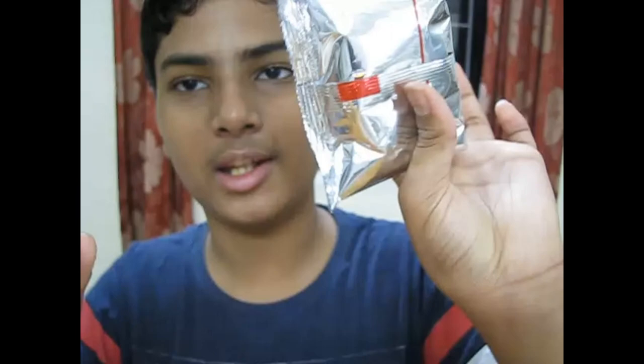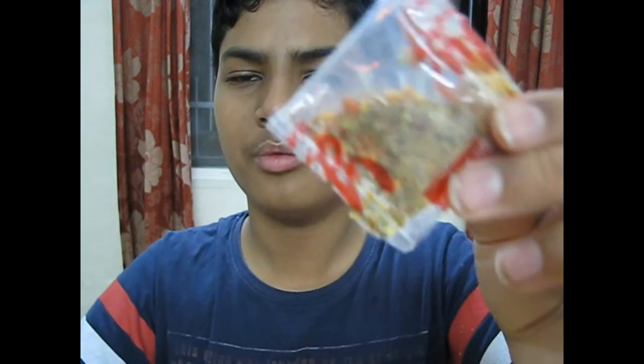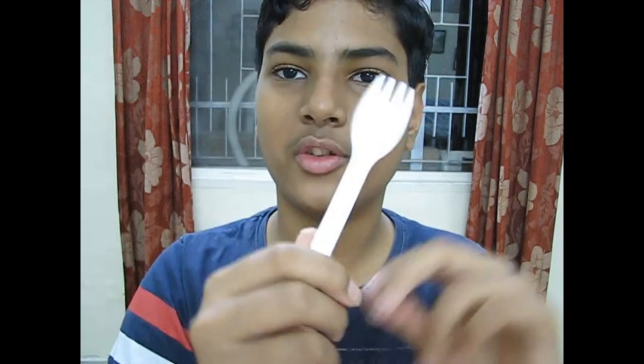The first packet has pasta, this one has the sauce, and here we have some seasoning. For traveling, they've also given us a nice spork which is flexible and won't break easily.